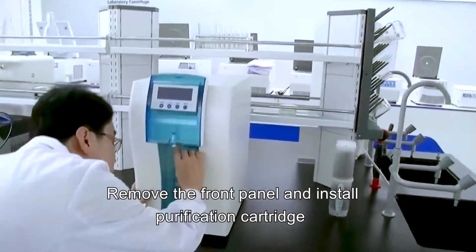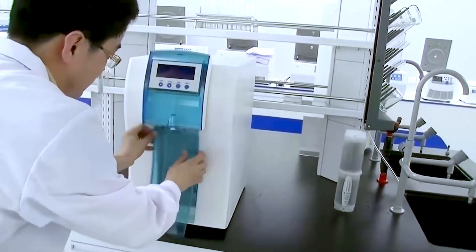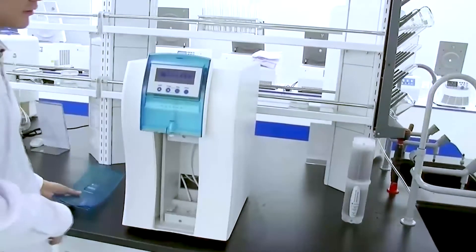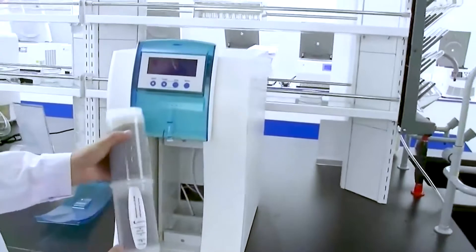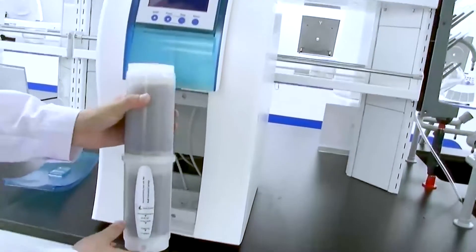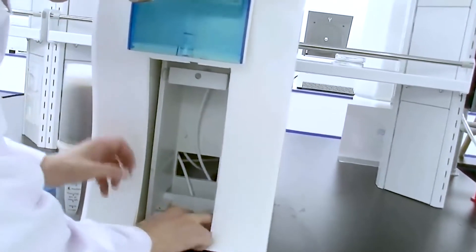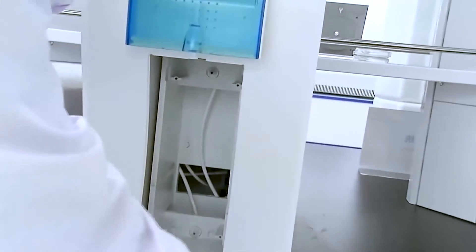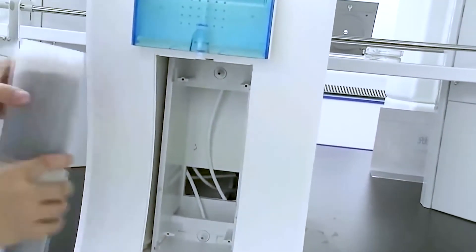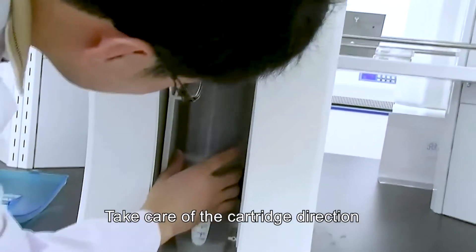Remove the front panel and install the purification cartridge. Take care of the cartridge direction.